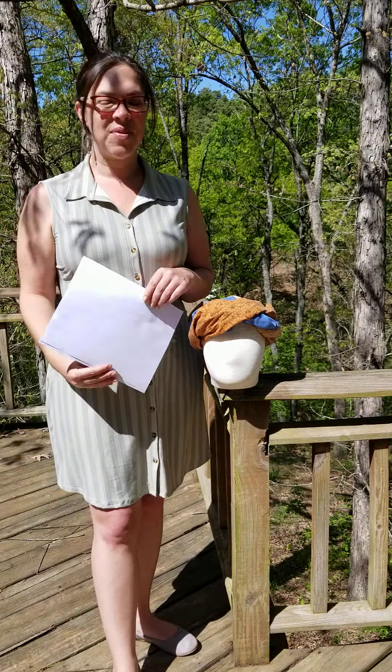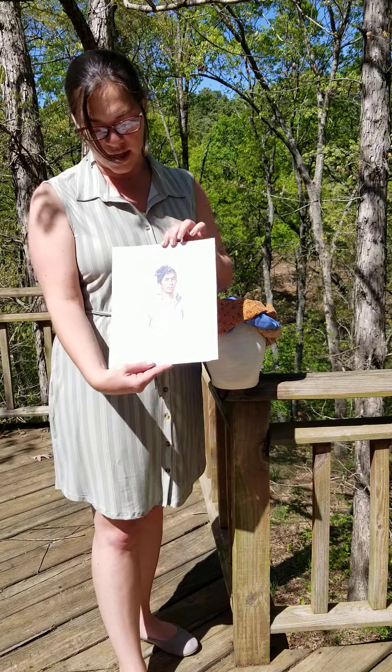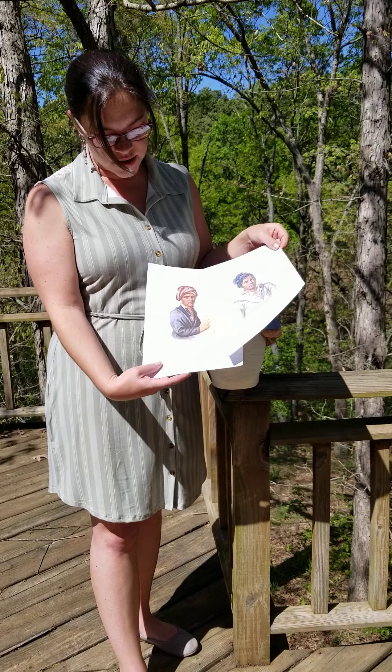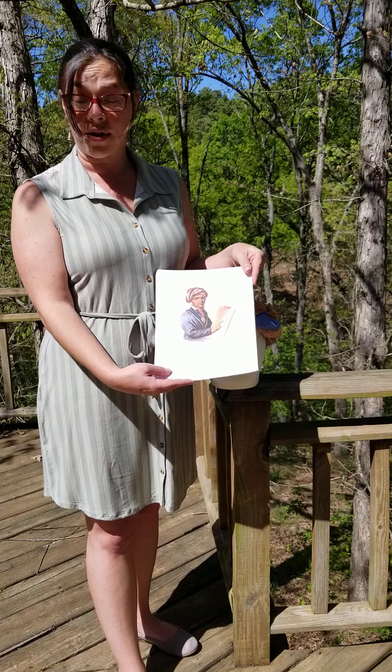Hi, I'm Callie Chunstudi. I'm the curator for the Cherokee Heritage Center. Today I'm going to show you two different styles of tying a Cherokee turban. One is the style like you see here on Chief Spring Frog, and the other is the style like you would see in depictions of Sequoia, the inventor of our syllabary.